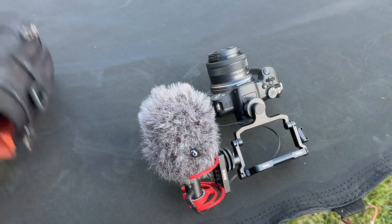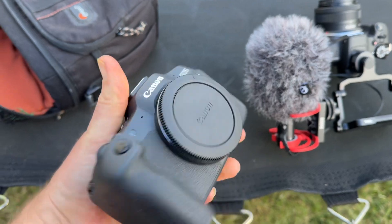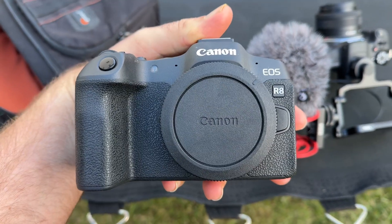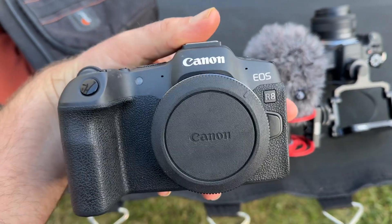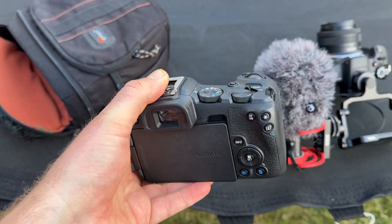What's up guys, so today I'm going to be comparing the R100 to the Canon EOS R8. The R8 has been my main camera for both my YouTube channels for a while. I've been doing a lot of videos on it.